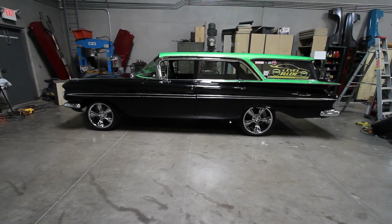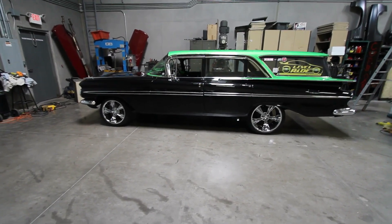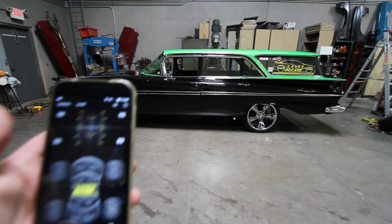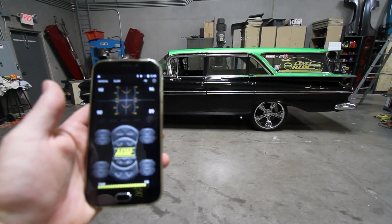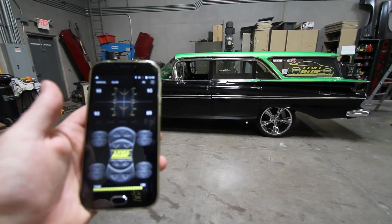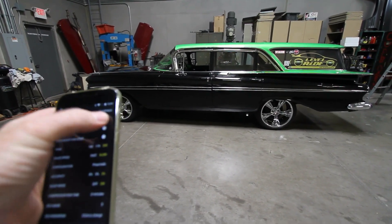I'm doing a calibration video today. First you must raise the vehicle up to its maximum height, using only the pressure needed to get there. Then look at your sensors and make sure that they're over the 50% travel, which is the mark between the top and the middle on the top and the bottom. Then go to your settings page.